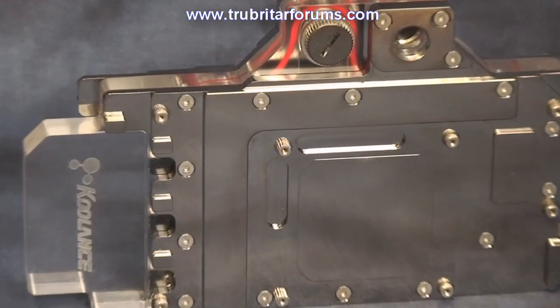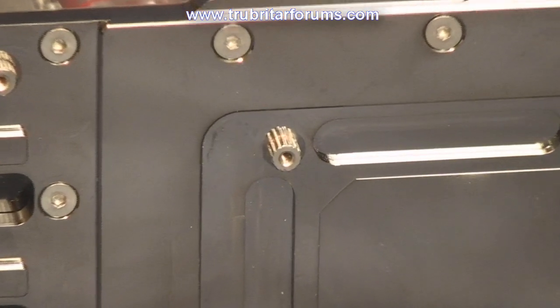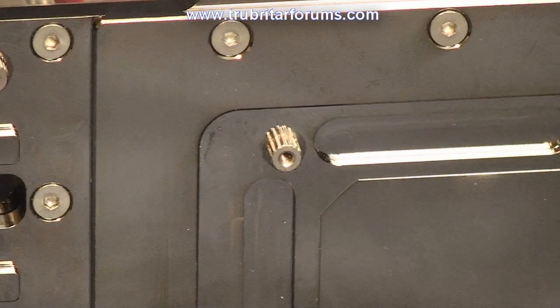The copper cold plate also has hardened steel threaded inserts. This is a definite plus and significantly reduces the potential of stripping threads upon installation.